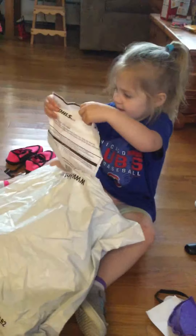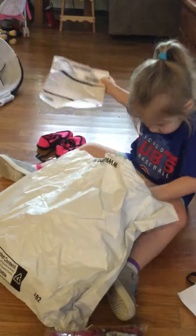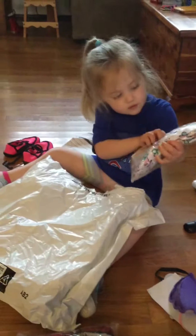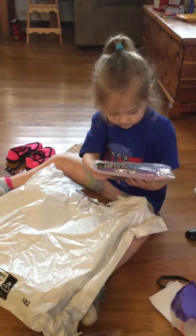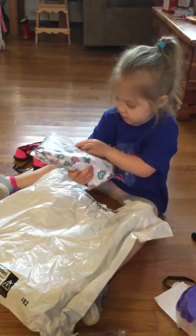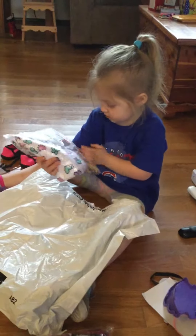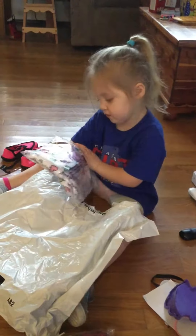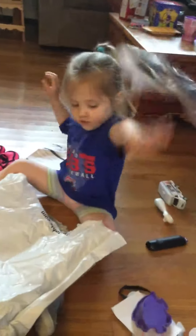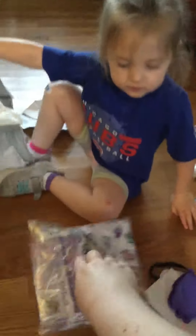Here are the instructions, it's the receipt. What else is in there? Open them, rip them open! Here, open it. Anything else in there? Rip it open!